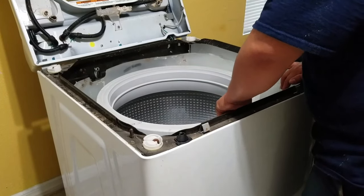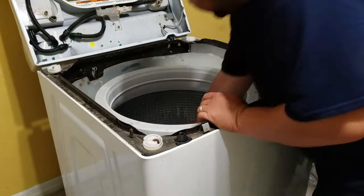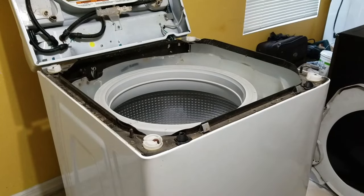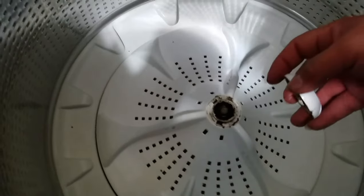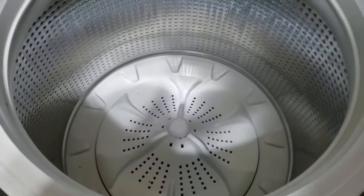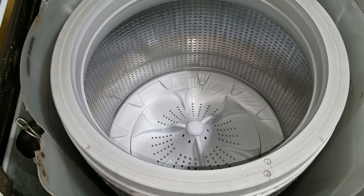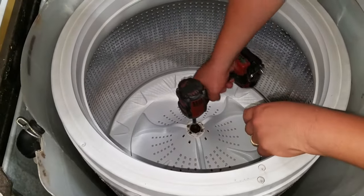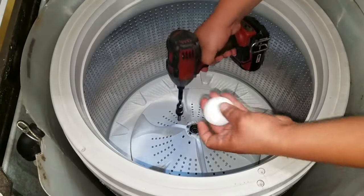The next thing we're going to do is go ahead and remove this tub to be able to get to the shifter. Next we're going to remove this dust cap — there's a screw and it's an 11 millimeter socket or 7/16s. I've got a 7/16 bit on my drill so it's easier to get it out.